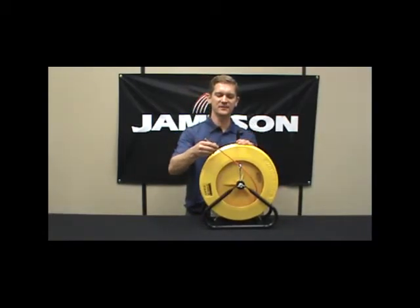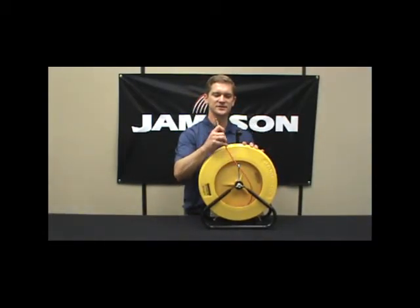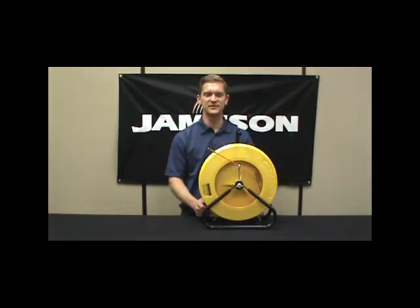Same advantages as all our fiberglass rotters: bends easily in all directions and is non-conductive — safe to use.